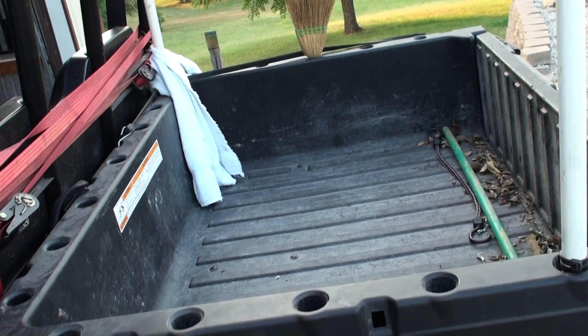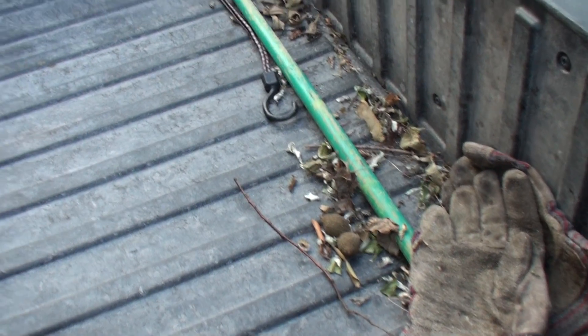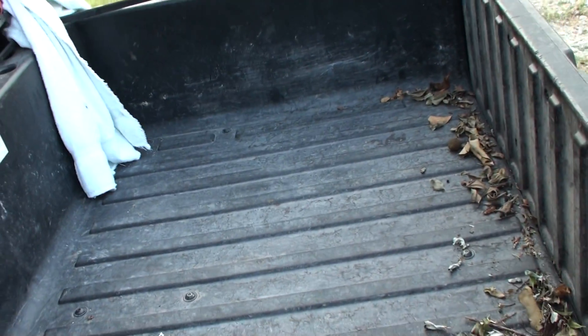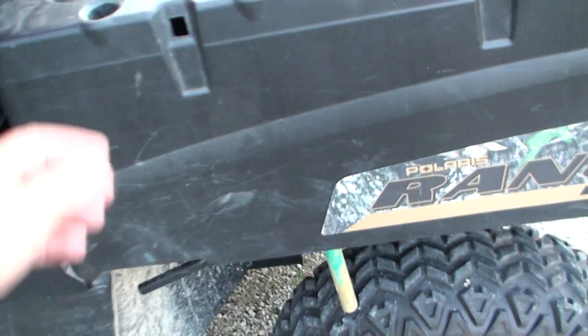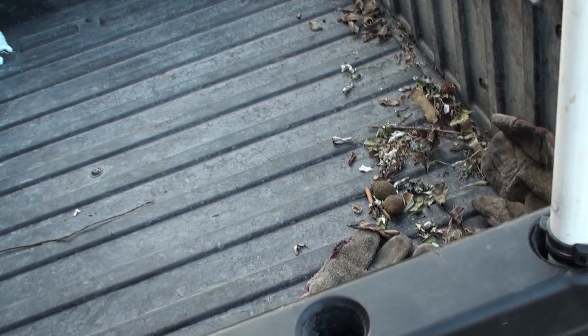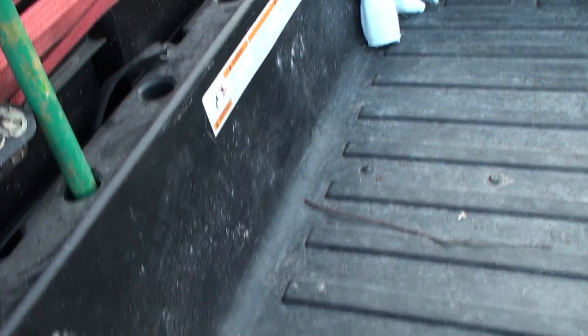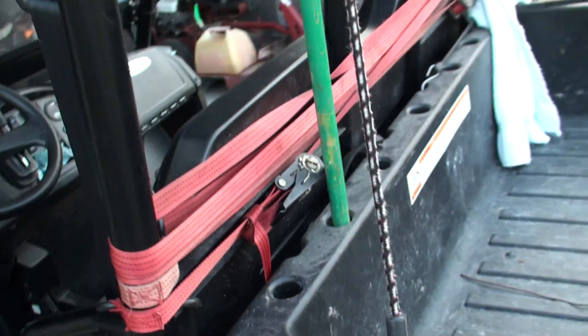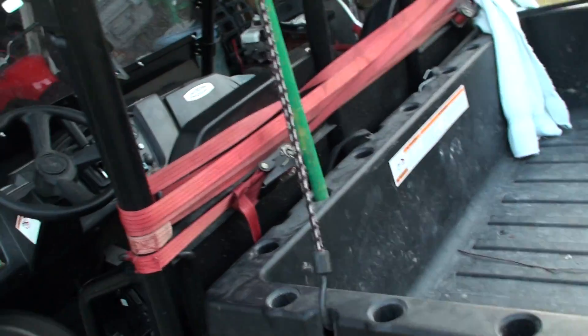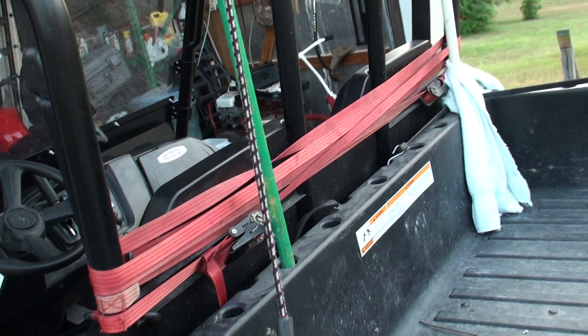I usually keep a little broom on here to clean out the bed once I dump all the stuff out. And I'm keeping a little stick. If it's too small it'll just go right through the hole, so I put some wire ties on to keep it. That fits in that position with no problem. I keep a little bungee on it and some tie-downs on the back just in case I need to strap things down.